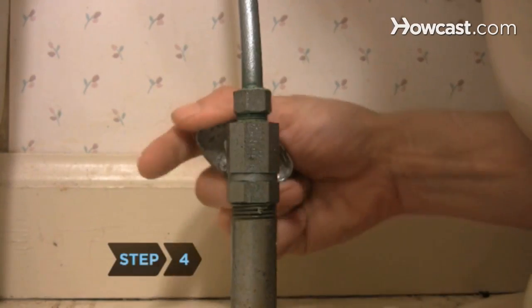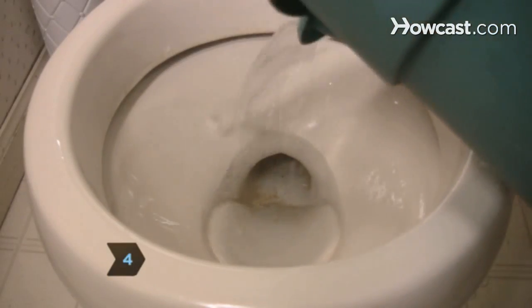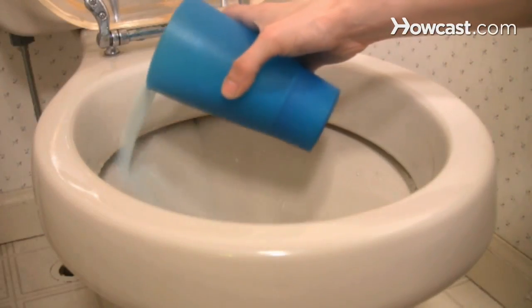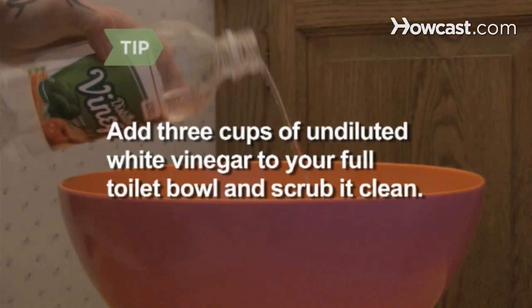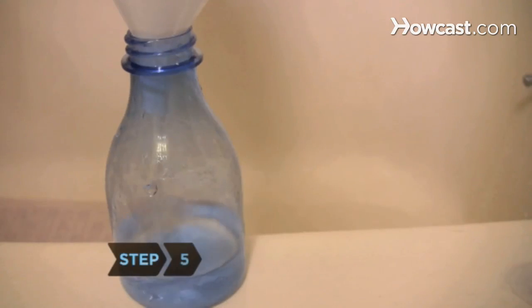Step 4. Get rid of the lime scale in your toilet. Drain the toilet bowl and then pour in a solution of half vinegar and half borax. Leave it for two hours before scrubbing the bowl with a toilet brush. You can also add 3 cups of undiluted white vinegar to a full toilet bowl and scrub it clean. Vinegar can also act as a preventative by pouring some into your toilet tank.